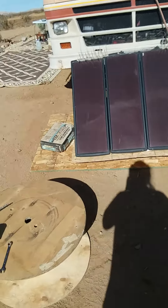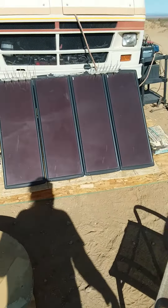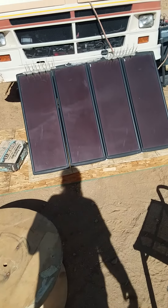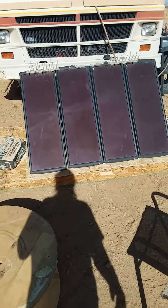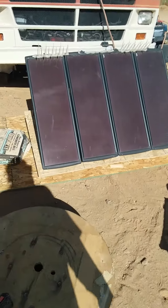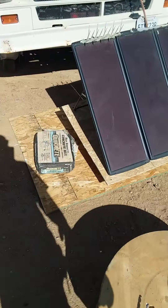Welcome to another episode of Off the Grid. Our solar panels were mounted on a dolly onto the plywood, but the sand and dust get into the wheel, so it's very hard to turn in the morning.